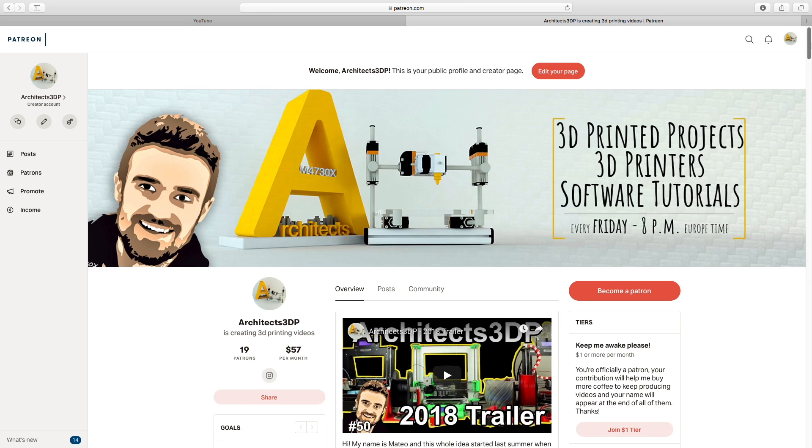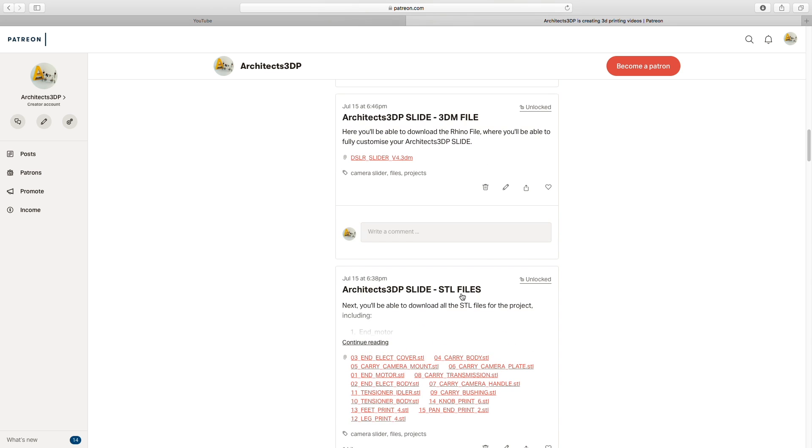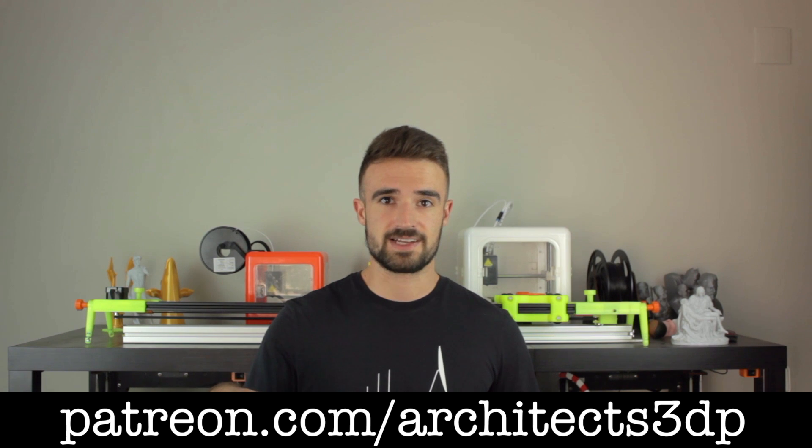If you're a Patreon supporter, you'll get access to all the STL as well as Rhino files of the project, so you can print the necessary components to build your own Architects3DP MECA. If you still haven't, you can become a Patreon supporter navigating to patreon.com/architects3dp, or clicking in the link in the description.